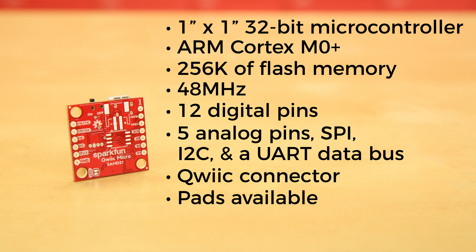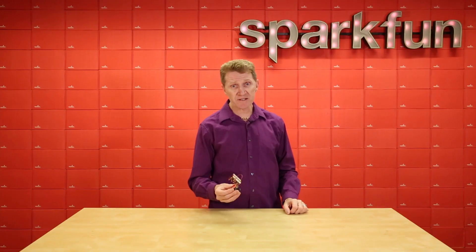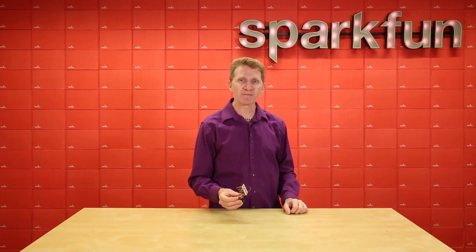The SparkFun QuickMicro comes programmed with a UF2 bootloader, so depending on your OS there's probably no need for driver installation to get up and running. You've seen its size, but I also wanted to point out that it's still a powerful little microcontroller.